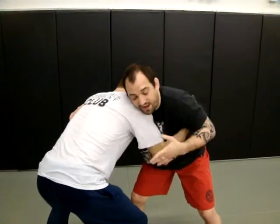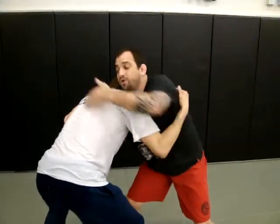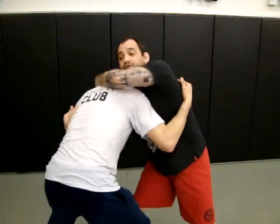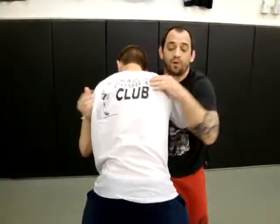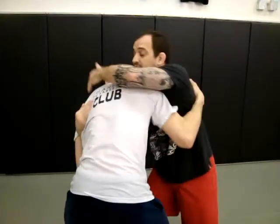So if I feel like I can't get this in, I have an option. What I'm going to do is take my hand over, reach over and grab, dig my fingers into the side of his neck, keeping my elbow tight. If my elbow's up and he's good, he can hit a duck under and attack from there. So I want to make sure I look out for that. I'm going to grab the neck from here on the side and keep my elbow tight.